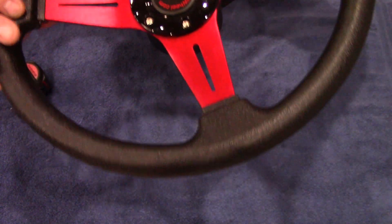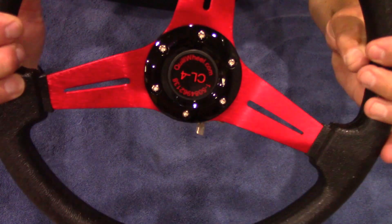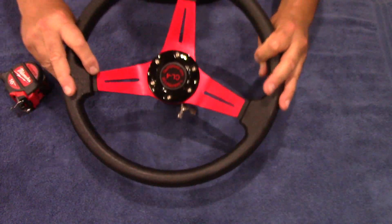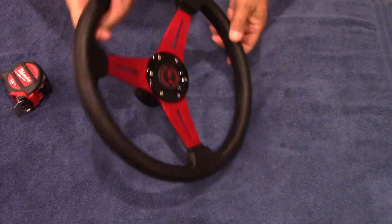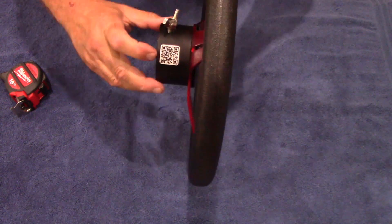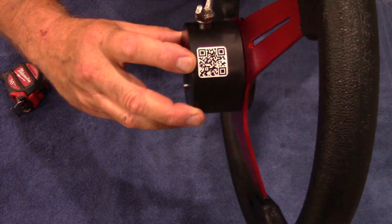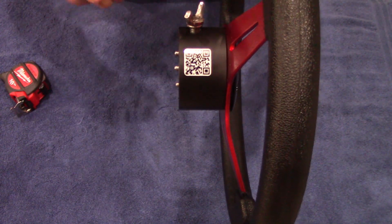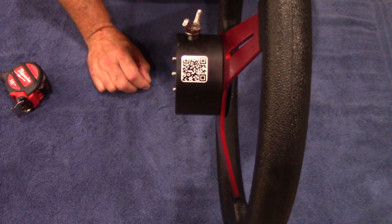Jim's phone number is on here along with the website. There's also a QR code here — if you have a QR reader, scan it and it takes you right to quillwheel.com.